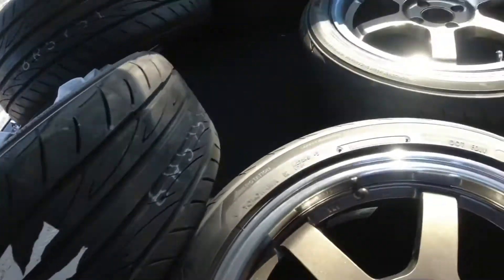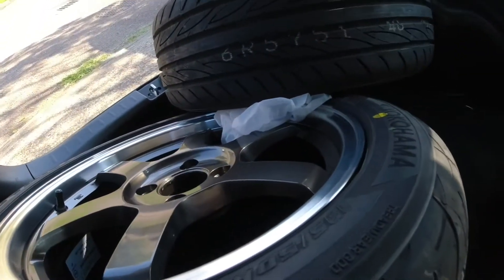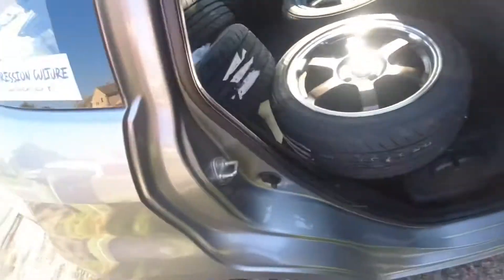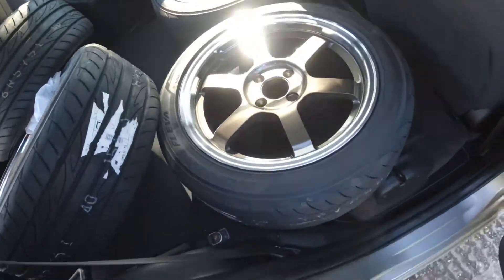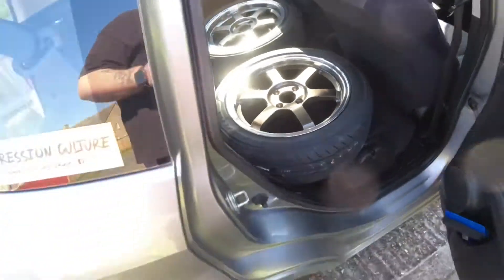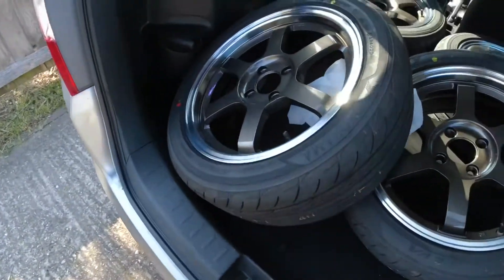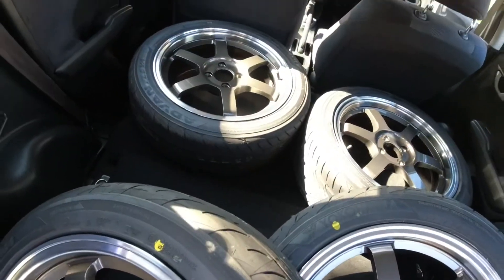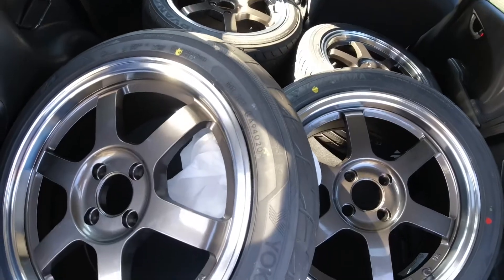The guys said they are so light as well. I'll just put that bit of cloth there so they don't knock against each other. But yeah, they look so good. They look a bit more bronze than I thought — I'm not sure, that's the light. When they're not in the light, you can quite clearly see they're gunmetal. These are going to look amazing on the car.